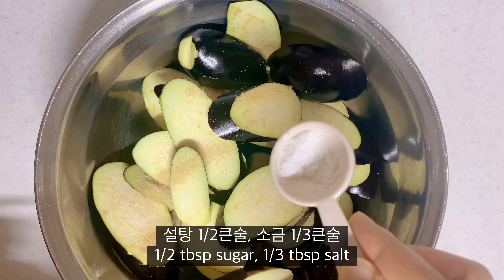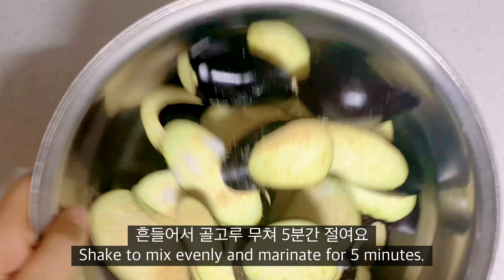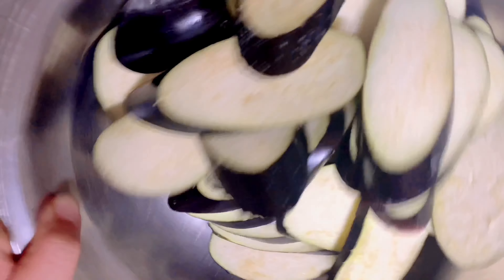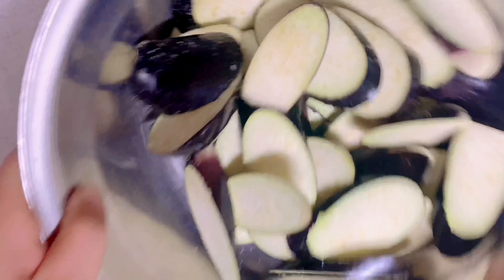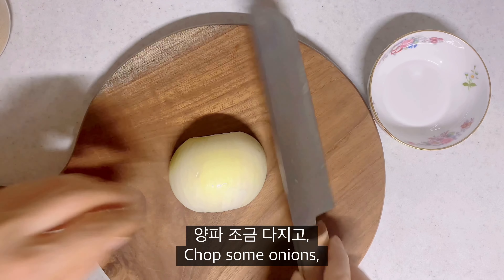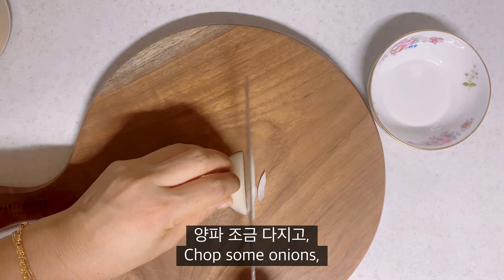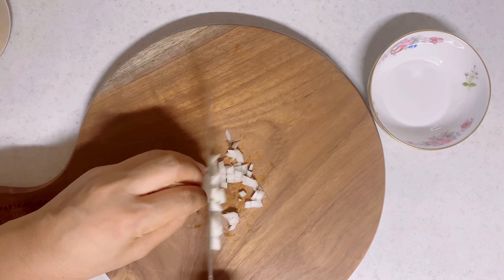Hello, everyone! Now I'm going to go up there where I can go. I'm going to go to the hallmark 3. Cut the fork out.